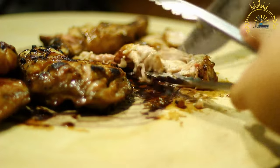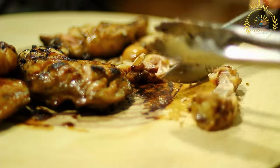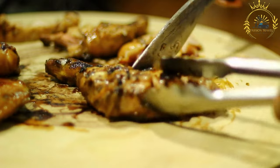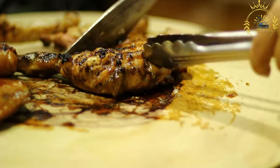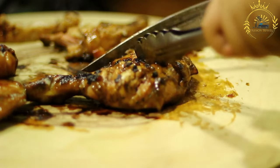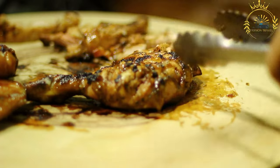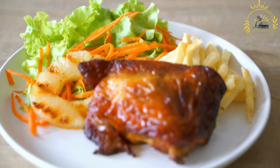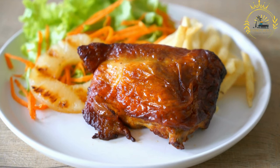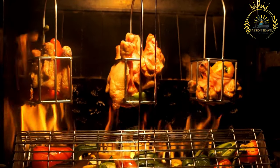Ingredients for the marinade: whole chicken pieces such as legs, thighs, or wings. Fresh minced garlic adds depth of flavor. A blend of spices like paprika, cumin, coriander, and black pepper provides robust taste. Coconut milk contributes richness and creaminess to the marinade. Lemon juice adds a tangy element and balances the flavors. Chopped fresh herbs like cilantro or parsley enhance the aromatic profile.